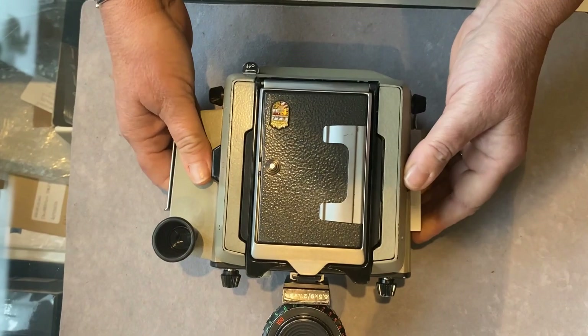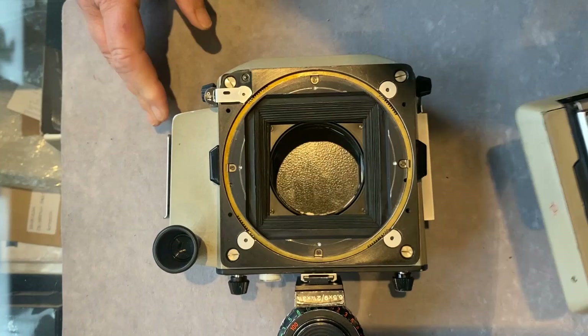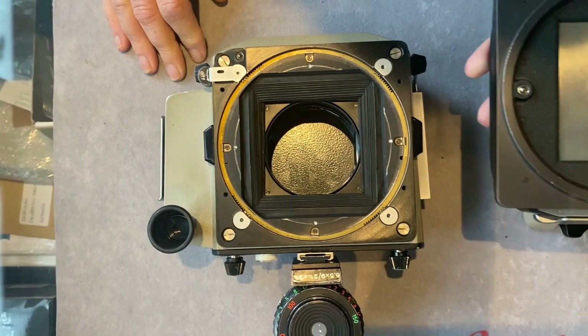First let's have a look at the rear. The 6x9 Linhof cameras all have a unique fitting on the rear — this circular fitting here that accepts the Linhof circular roll film backs.